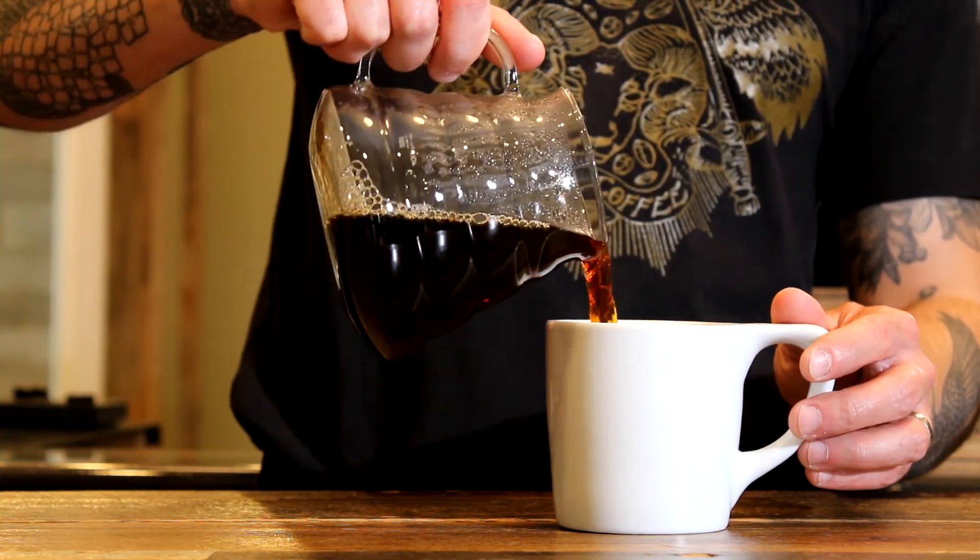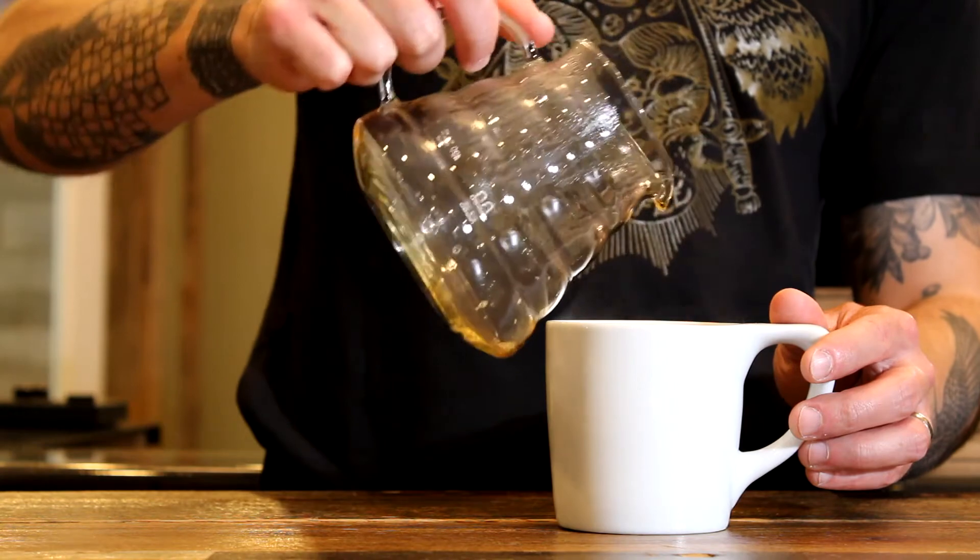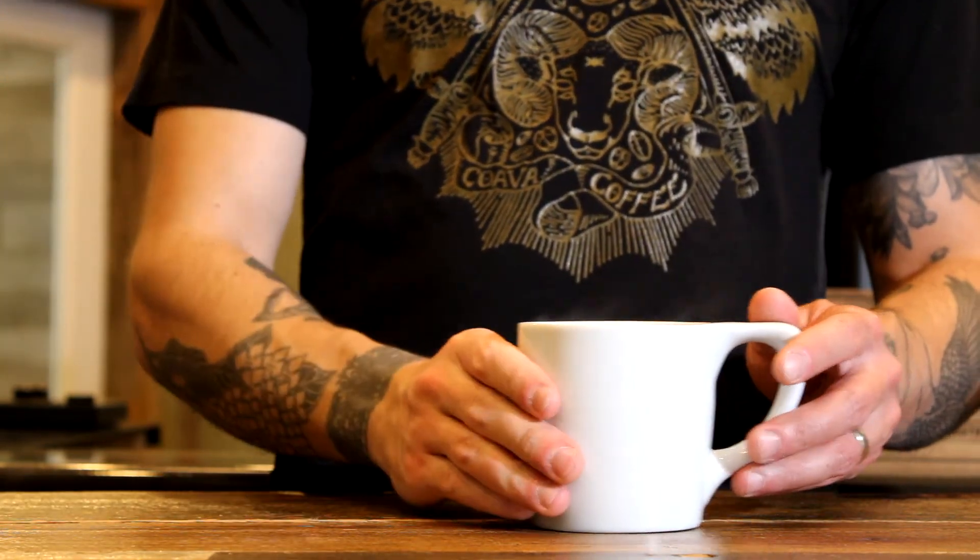Taste, enjoy, and take notes to make your next brew even better.